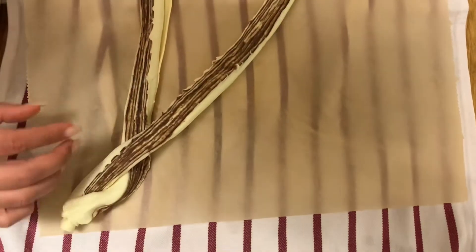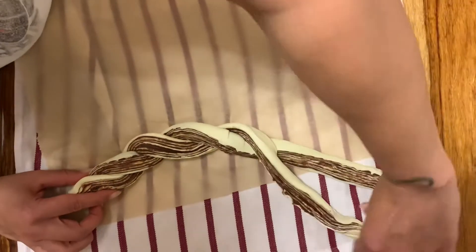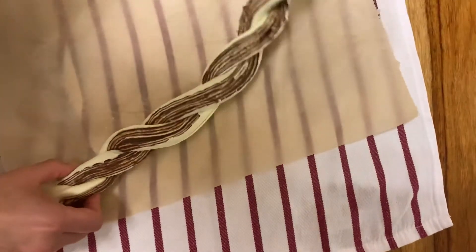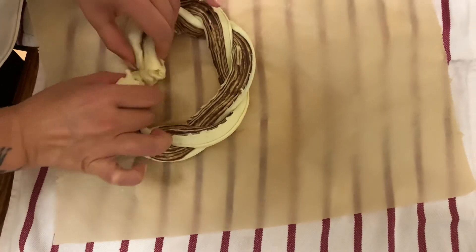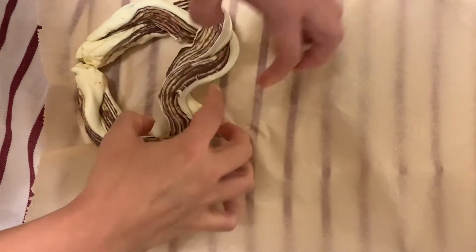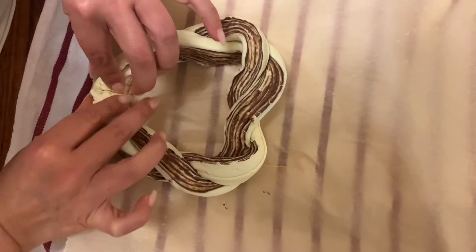They smell buttery and of course like Nutella — you're just gonna love it. Once you reach this stage with your pastry, you can shape any form you like. You could make a heart shape like I'm trying here, a round shape, or you could cut them and roll them around themselves to make small individual ones. You can do whatever you want.